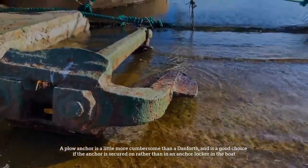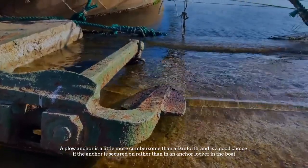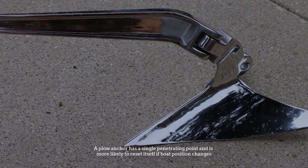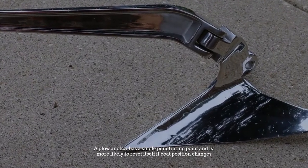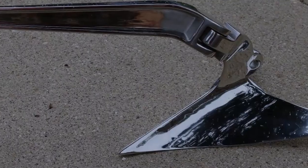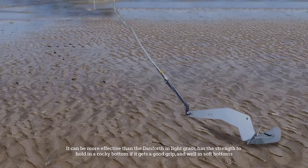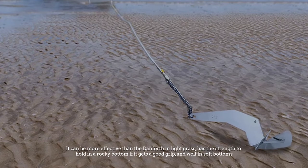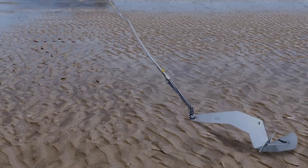Number three: plow anchor. A plow anchor is a little more cumbersome than a Danforth and is a good choice if the anchor is secured on a bow roller rather than in an anchor locker. A plow anchor has a single penetrating point and is more likely to reset itself if boat position changes. It can be more effective than the Danforth in light grass, has the strength to hold in a rocky bottom if it gets a good grip, and does well in soft bottoms.